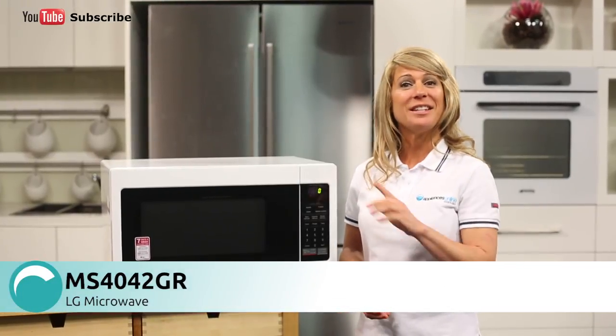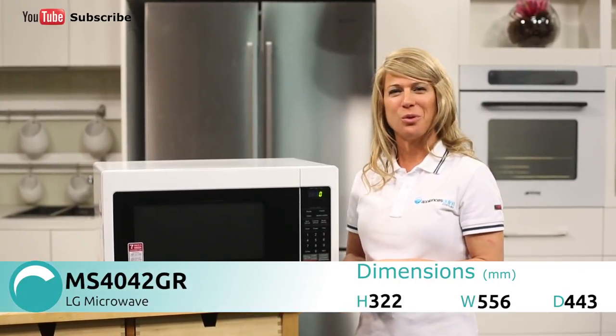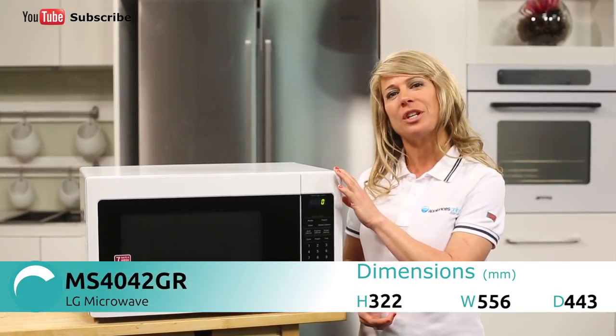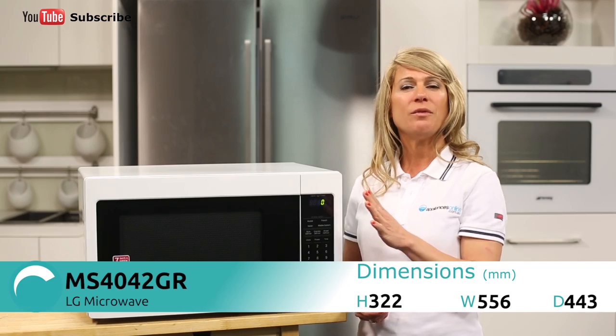Hi, I'm Mel from Appliances Online and today we're looking at the MS404-2GR Microwave from LG. This microwave is finished in a classic white and carries a 24-month warranty.